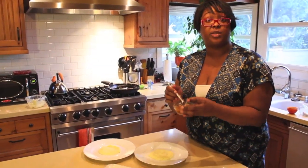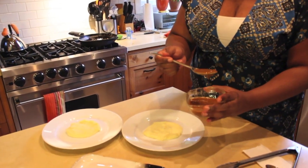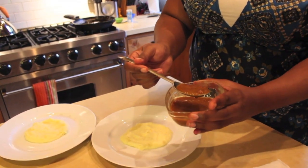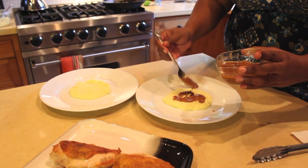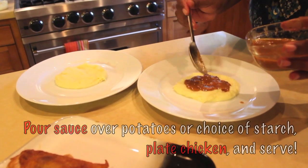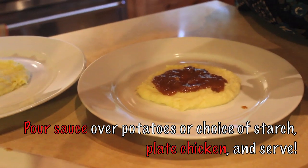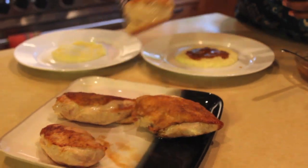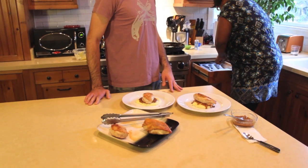We have our pan sauce — we took it out of our cast iron skillet just to make it easier to handle. That's the Sauvignon Blanc, the butter, the cream, the shallot. We're going to put a little bit on the mashed potato, then take one of our chicken breasts and put it right on top. We could start our own French Revolution with this meal.